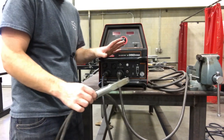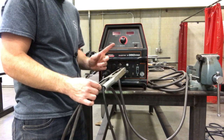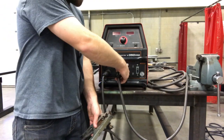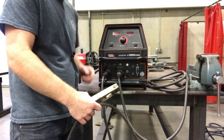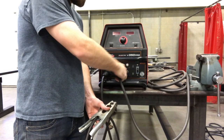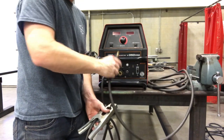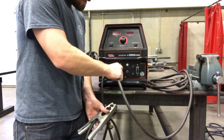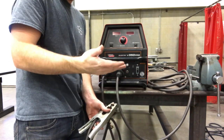Sometimes you'll come to this welder and it will be set up for another process. The typical thing to see is the lead going up to the wire feed. Almost all welding processes have a ground lead, so the ground never changes. But the positive terminal will be unhooked and the wire feed connector put in there instead, so you may have to swap that one quite a bit. If you have any questions on how to set up the power source for stick welding, please let me know.